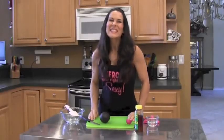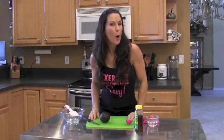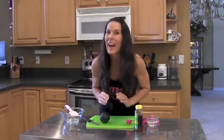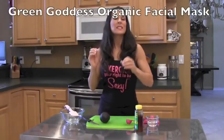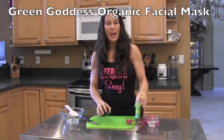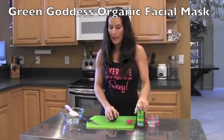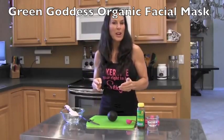Hey everyone, it's Laura London. Are you ready to make an anti-aging, homemade, organic facial mask? I know you are. This is simple and easy. All you're going to need is an avocado and some honey — preferably an organic avocado and raw honey. And we're going to get going on this project.